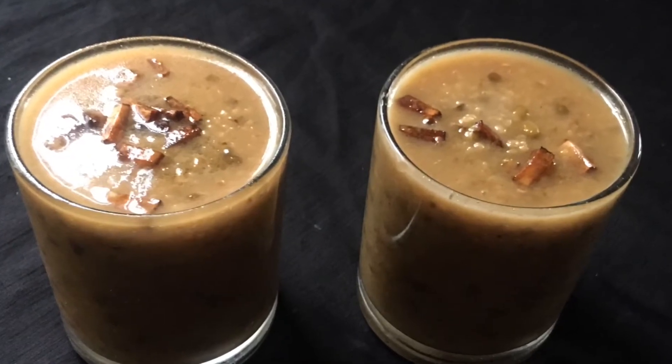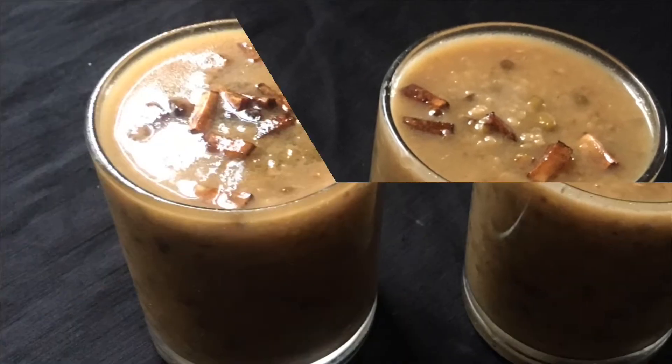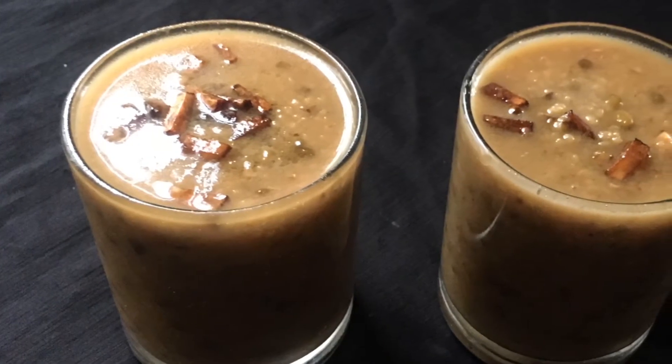Hello everyone, welcome to Shivasku Challahan. I am here to share a recipe of rice.